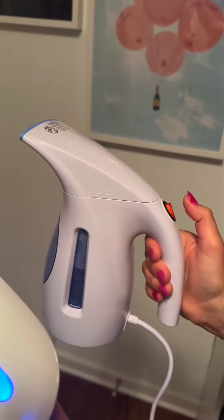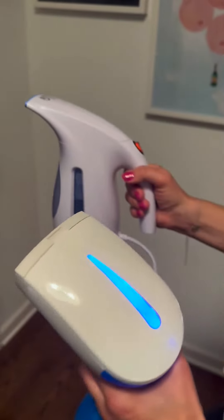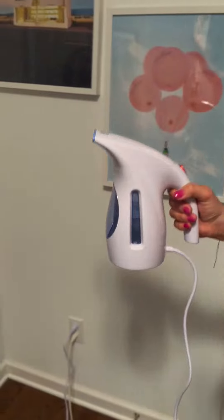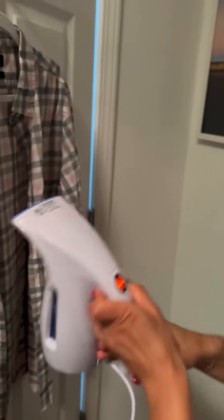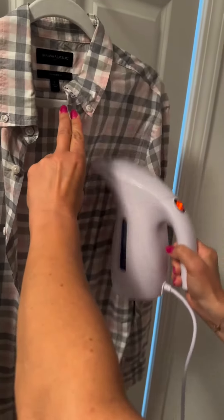They both heat very quickly and they both allow you 15 minutes of continuous steam time. This one is great — it has a nine-foot cord so it gives you some maneuverability. You can simply go in and steam out any of your wrinkles, and it does a really great job.